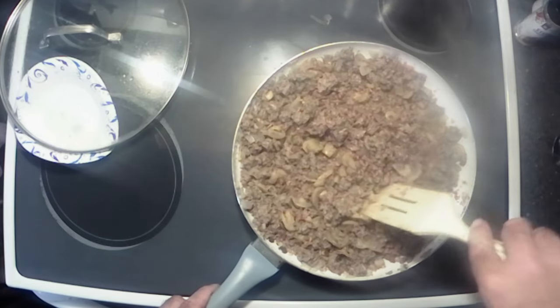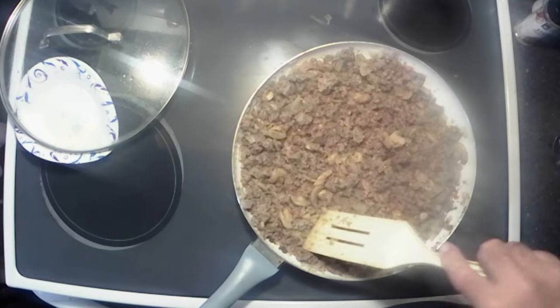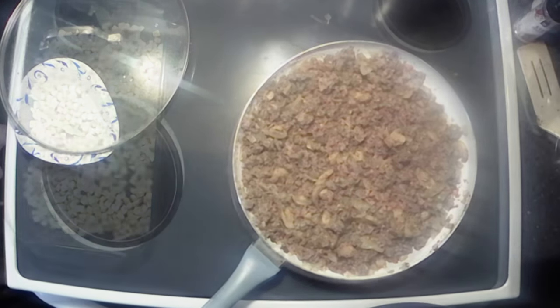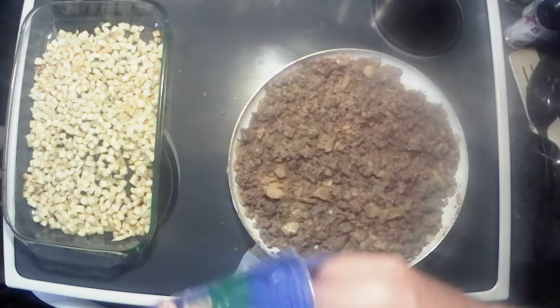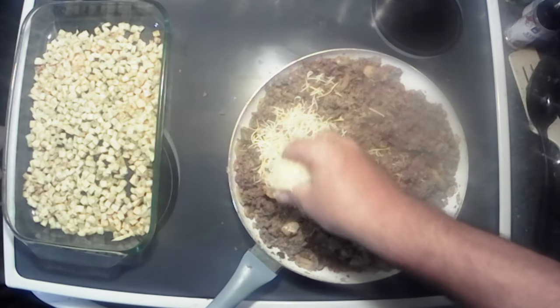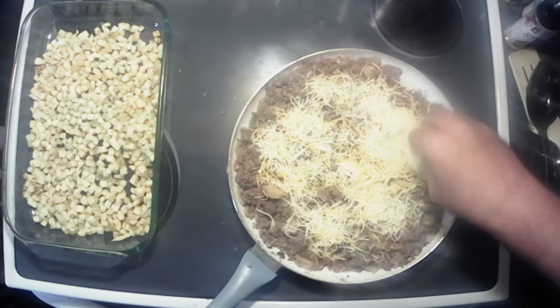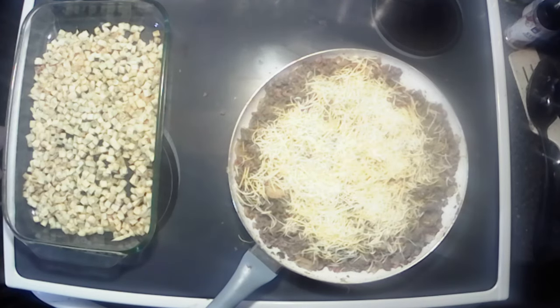Now we can let that liquid cook out of there. 99.9% of that liquid's gone, so we're going to take just a handful of cheese and kind of mix it in here — just to get a little cheesy — because we're going to top it with cheese too.